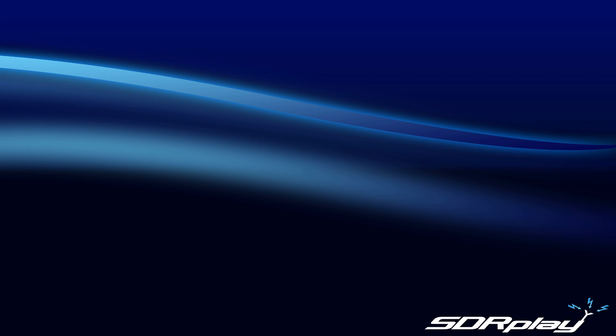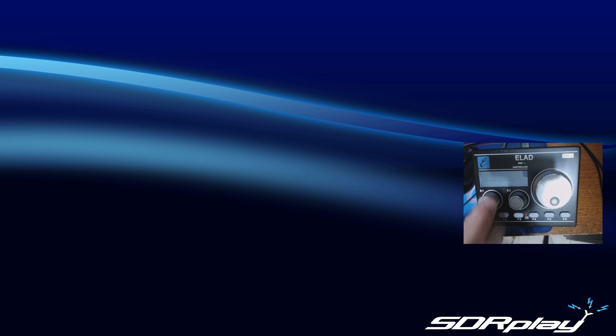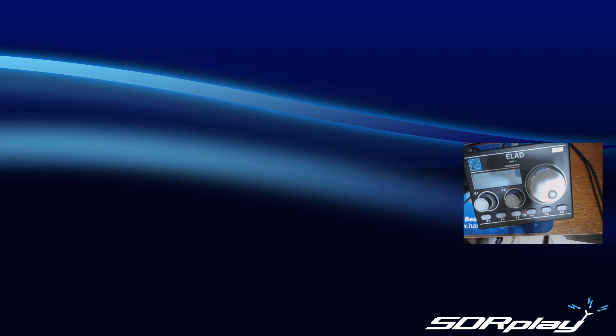Hello everyone, this is Mike, and in this video I'm going to demonstrate the Teammate controller, the TM-2. A big thank you to Franco and Barbara from ELAD for providing me the Teammate controller for this video. SDR Uno fully supports the Teammate USB controller. I have an additional webcam and later I'll zoom in to show the actual display. This is the Teammate — it's an optical encoder with push button, two additional knobs that are also push button, and buttons across the bottom which are F1 through F6. This thing is built like a tank, rock solid, and fully supported in SDR Uno.